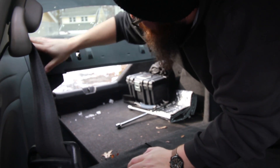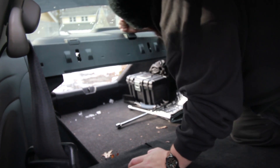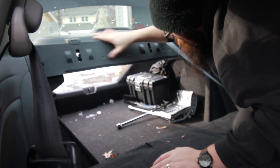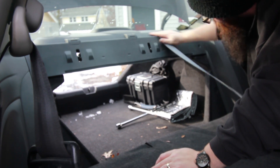Let's get in a couple knocks. If this was your car you'd be a little more gentle, but we're in there and I know it's not going to break it.